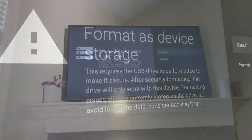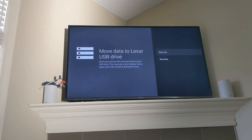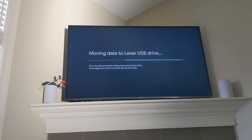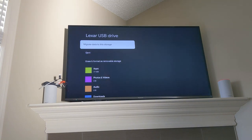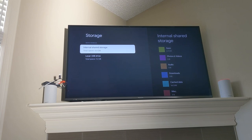Once you've formatted the device and it's ready to go, you'll be asked if you want to move all of the data and applications across to it. You don't have to do that right away — you can do it later and get back to this spot in the menu.